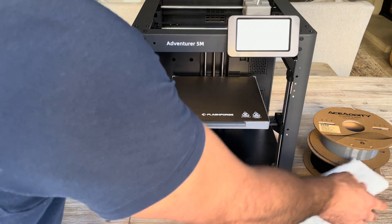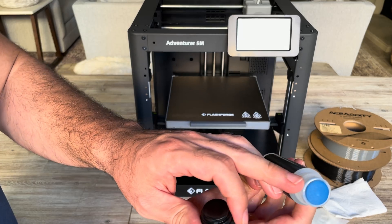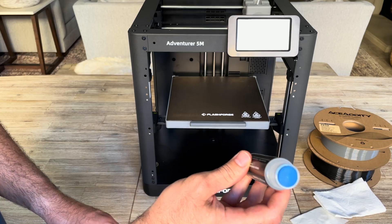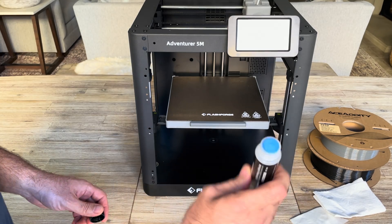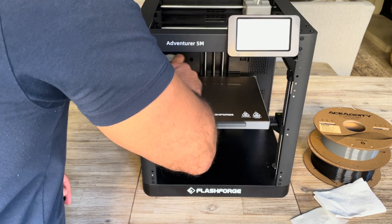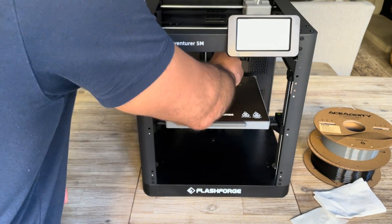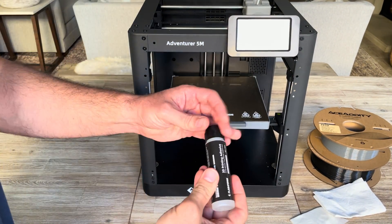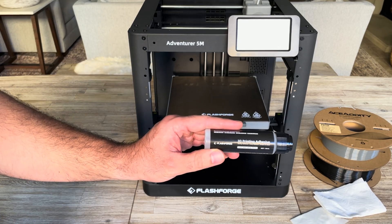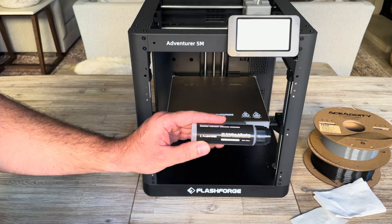Once it's dry, I'm going to apply the printing adhesive. Take the cap off and you can see a very nice soft applicator for your printer bed so it doesn't damage or scratch it. I'm going to shake it a little bit to get it wet, then apply it in a horizontal fashion and then go vertically.